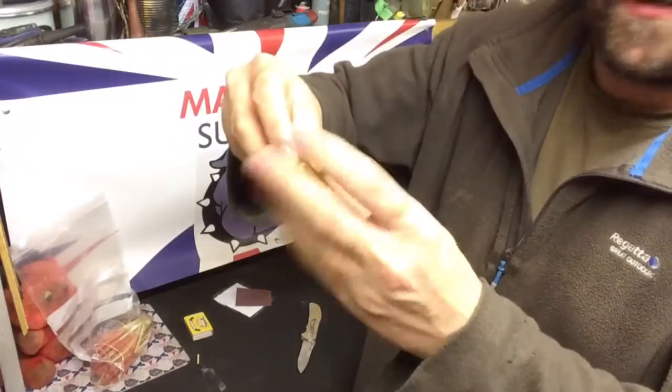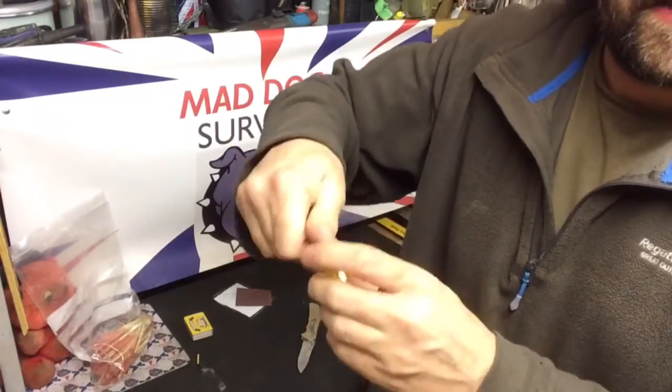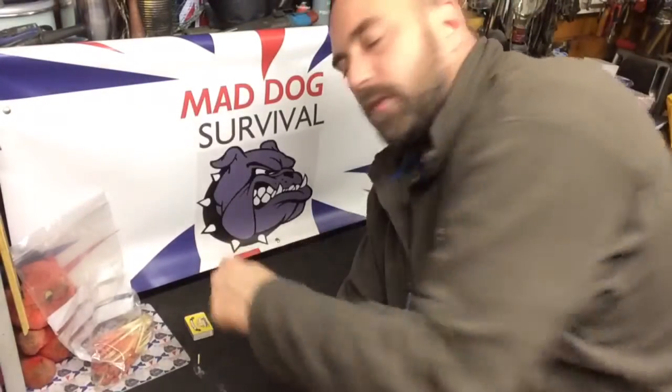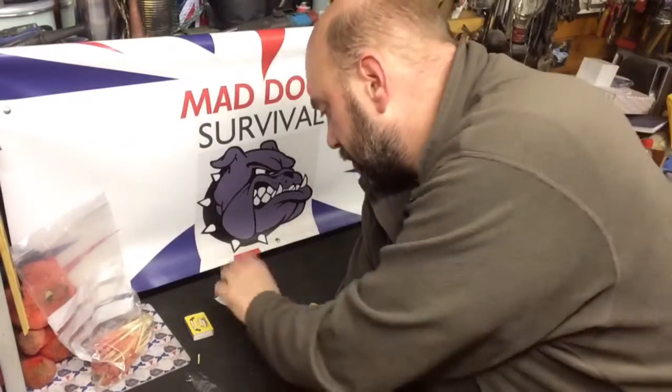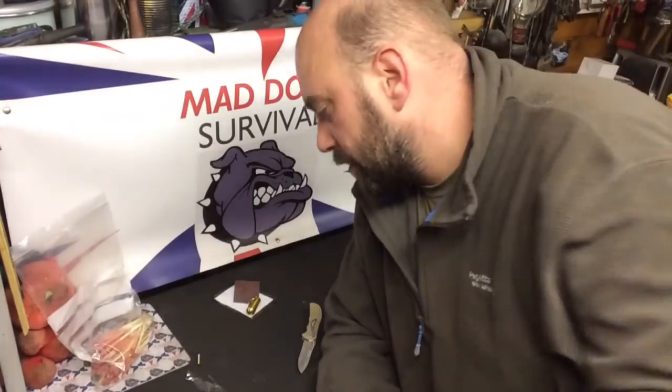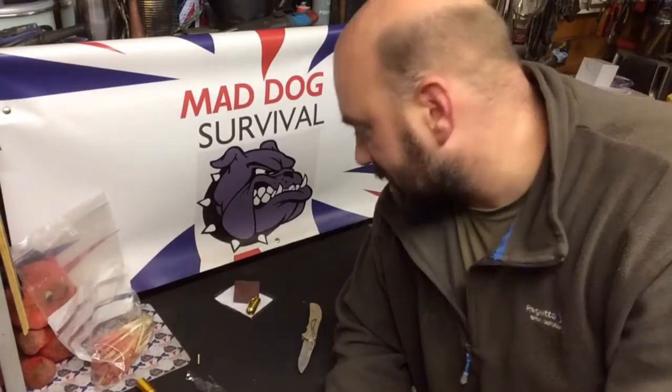If you want to carry some matches safely in a waterproof little container that you can just throw on your EDC keyring, you're good to go. One of these for a few pence, and some strike material for a few pence from China — get yourself a nice little vester kit that should do you good service. Take care out there, hope you find these little findings useful if not entertaining, and I'll see you all soon. Have a great weekend — Mad Dog signing off.